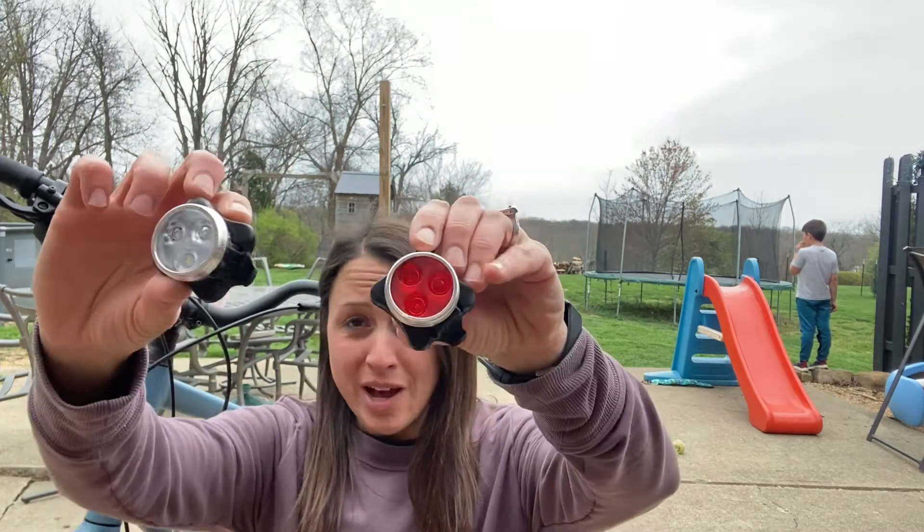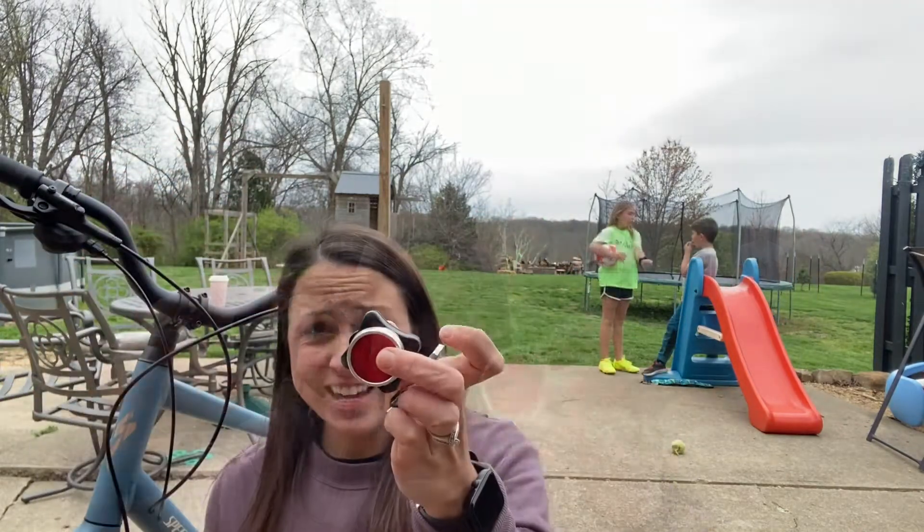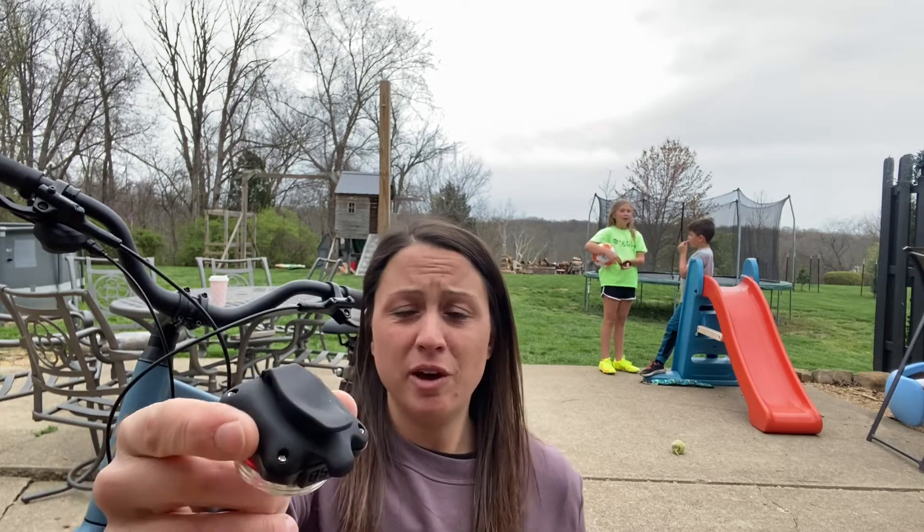They charge in one hour and can last up to four. Each light comes with its own charging cord, the strap that will go around the bike, and a clip on the back that will also help you install it.